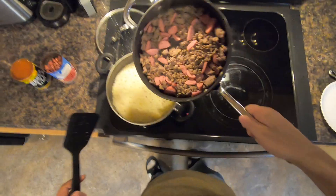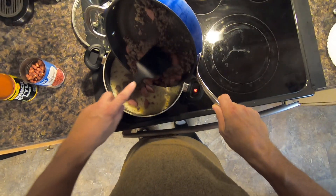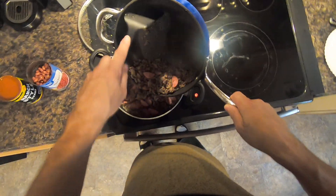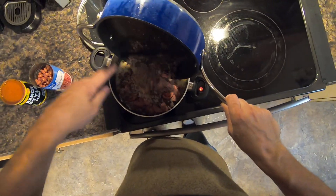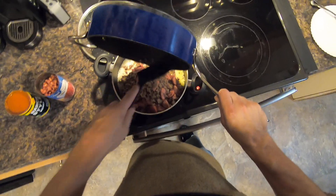I'm going to take this meat and dump it right in here — hopefully not spill it everywhere. Put some garlic and some onions and stuff in the rice too.